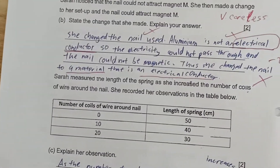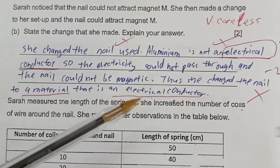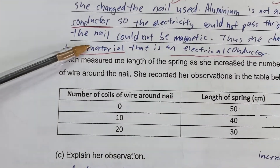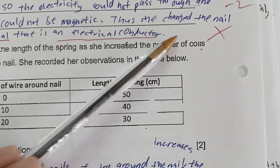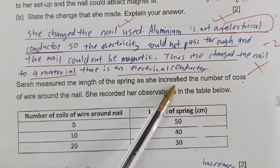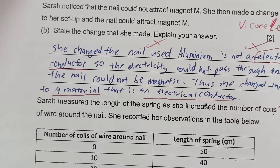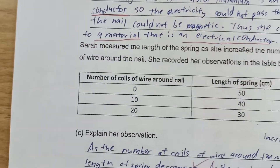This student was careless — she mentioned she changed the nail, but wrote that aluminium is not an electrical conductor, which has nothing to do with magnetism. Whether a material is an electrical conductor is irrelevant here. She then said the nail could be magnetic, which is out of point. To make an electromagnet, we need to use only a magnetic material — it does not matter whether the material is a conductor of electricity or not. This reflects a wrong concept.